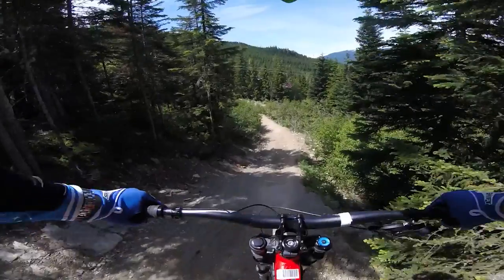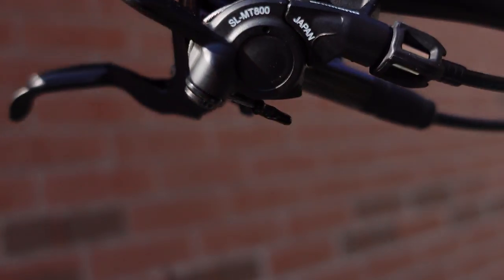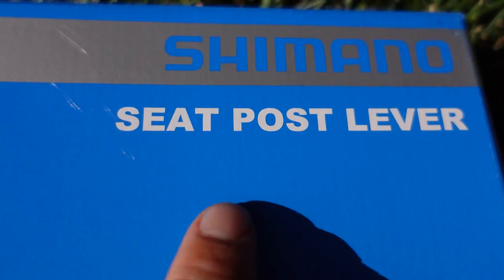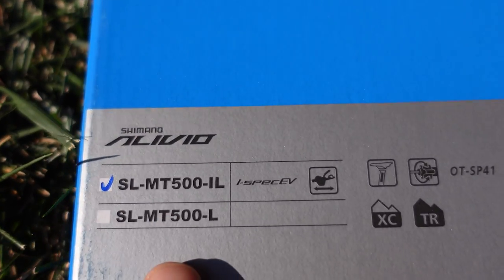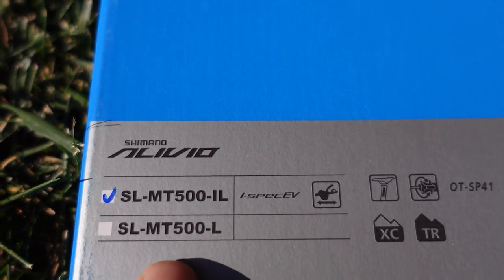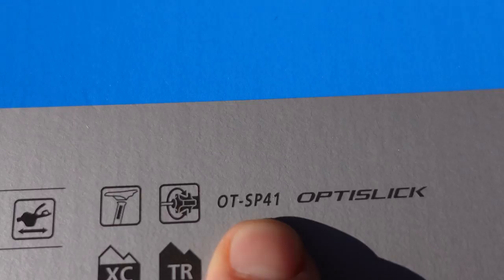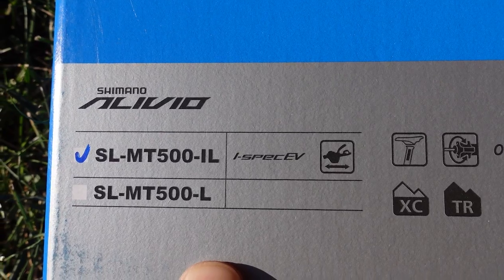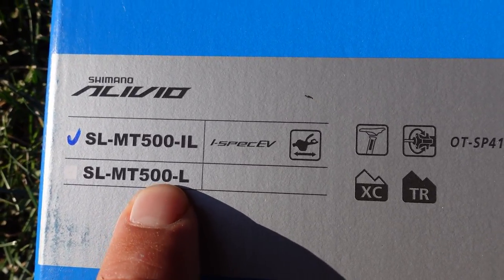Let's take a closer look at this. If the XTR MT-800 was made in Japan, this new MT-500 Deore is made in Indonesia. Shimano calls it the seat post lever, and for some reason it has Shimano Alivio written on the box, even though this was launched with the Deore 12-speed. This is the iSpec EV version of the remote — they also have a bar clamp version with a barrel adjuster.